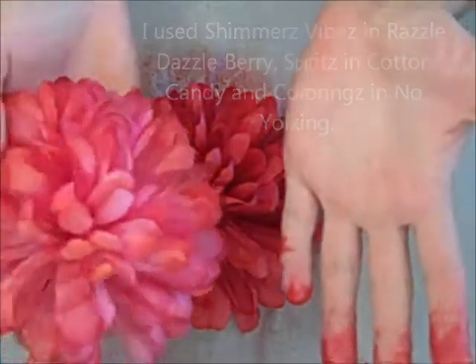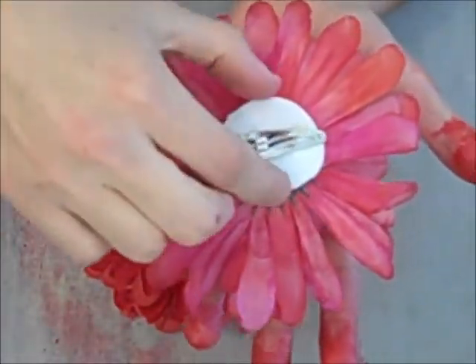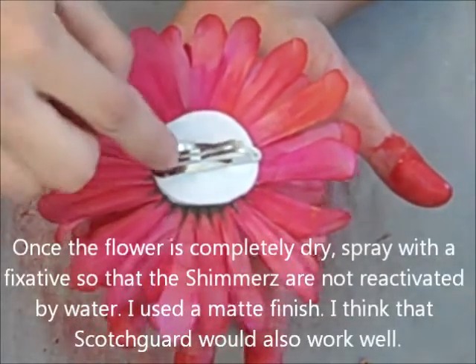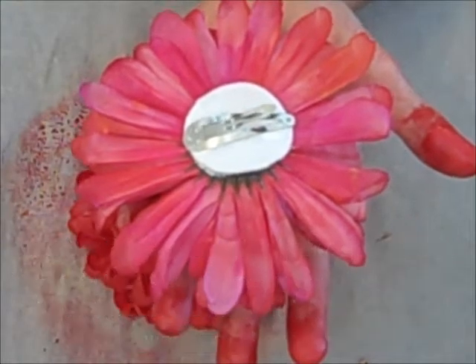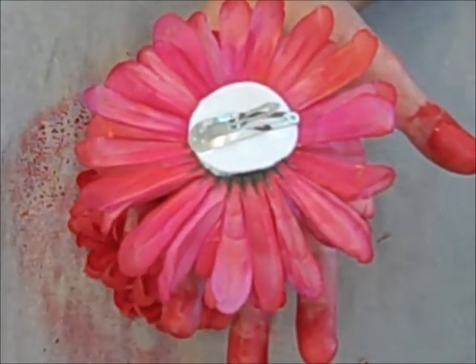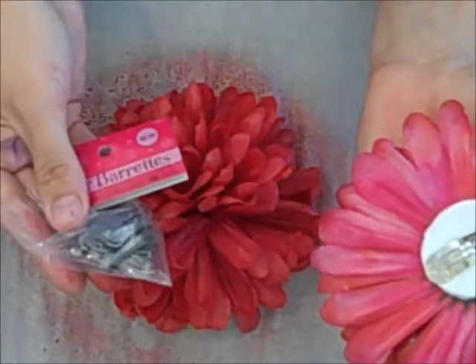And what I did to finish it is I glued a little tiny piece of felt onto the back, and then I also glued a hair barrette onto the back. You can find these hair barrettes at places like Hobby Lobby or Michaels, and they look like a little package kind of like this — there we go.